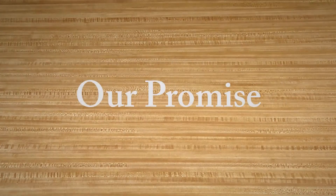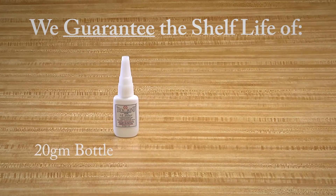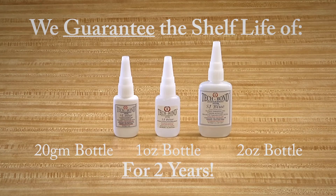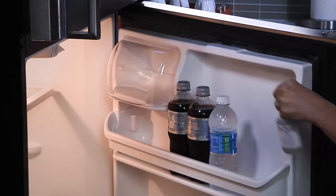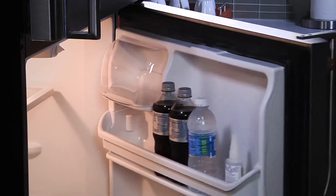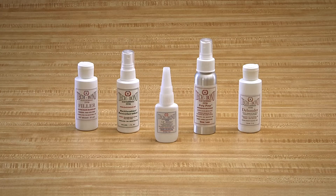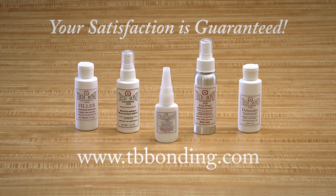Finally, we offer two guarantees. First, we guarantee the shelf life of the 20-gram, 1-ounce, and 2-ounce bottles of our structural adhesives for two years. Please note, refrigerating your structural adhesive will significantly extend the shelf life of the product. Secondly, if you are not happy with the performance of the TechBond Molecular Bonding System, we will refund your purchase price — simply return your kit for your full refund.